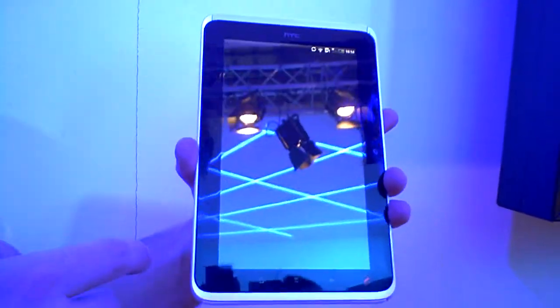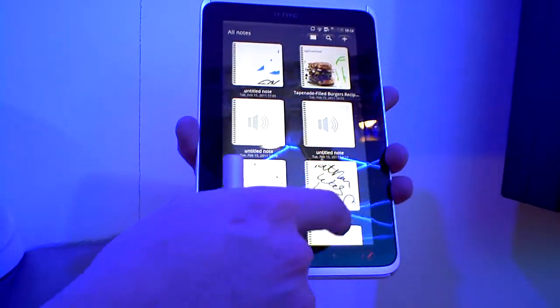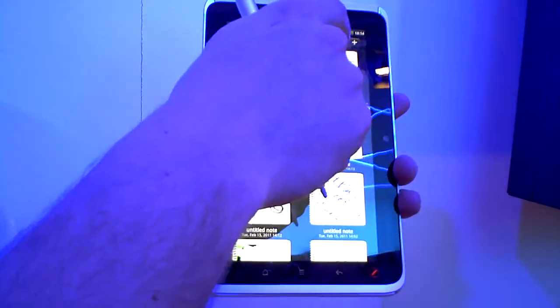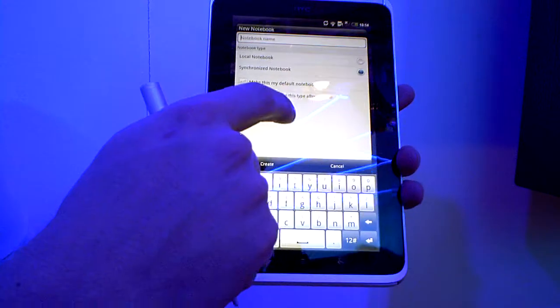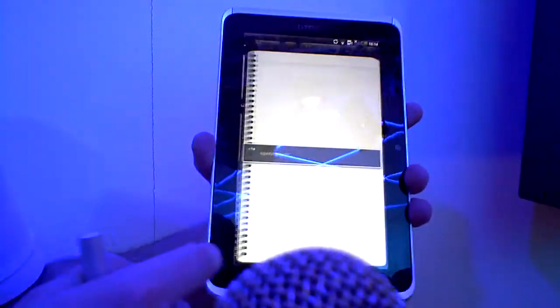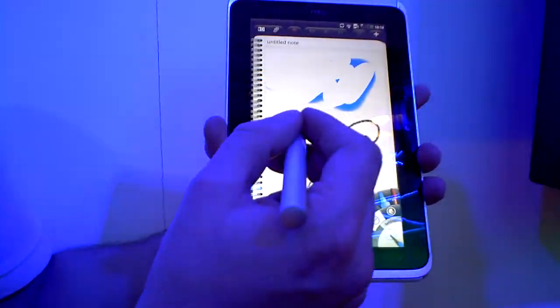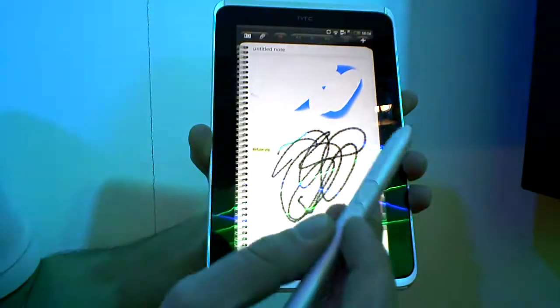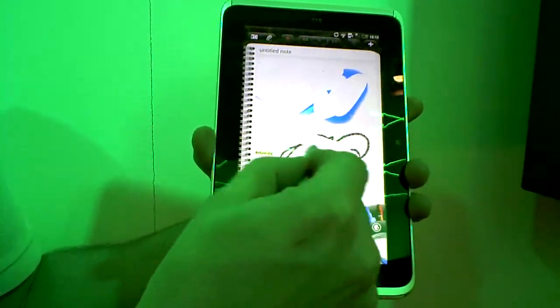We've integrated a notes program with Evernote, and there are a few different ways you can use it. You can use the stylus for whatever you want — this button here is an erase, so I can erase whatever I've got on there.